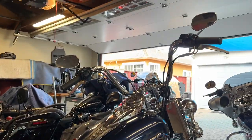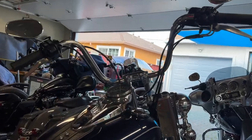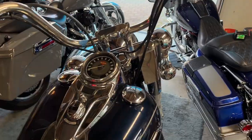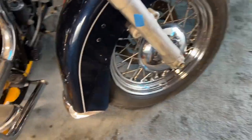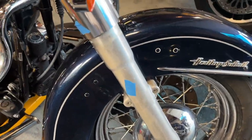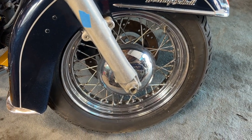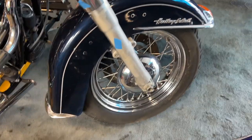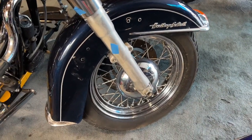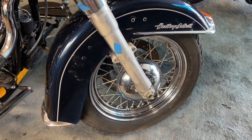So this is his 2013. He wants the bars changed, the riser changed, he wants the forks to go black. Everything with tape on it he wanted done. He wants new wheels — new 16-inch wheels. He doesn't want to go white wall, he wants to keep the black walls. But I got to talk to him about that because they're seven years old and I don't know if anybody will mount those on the new wheels.